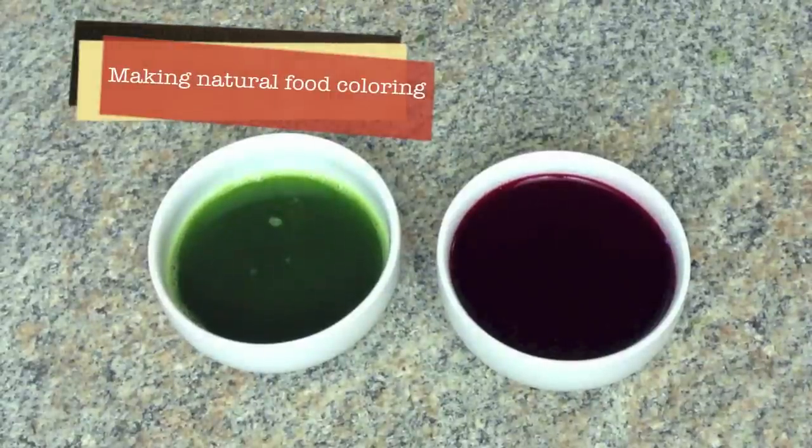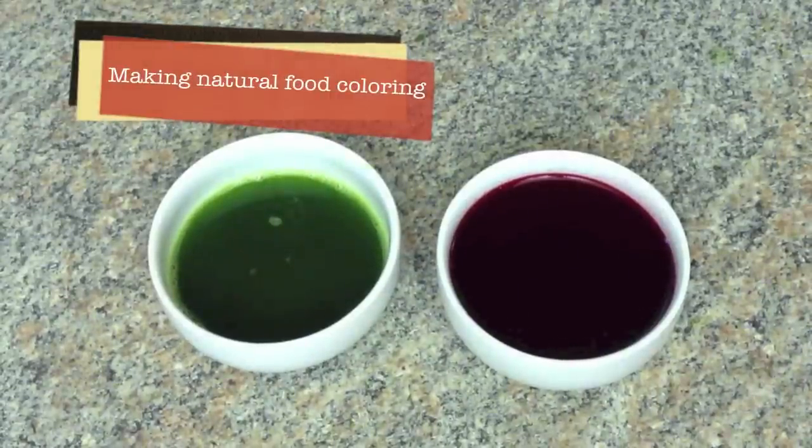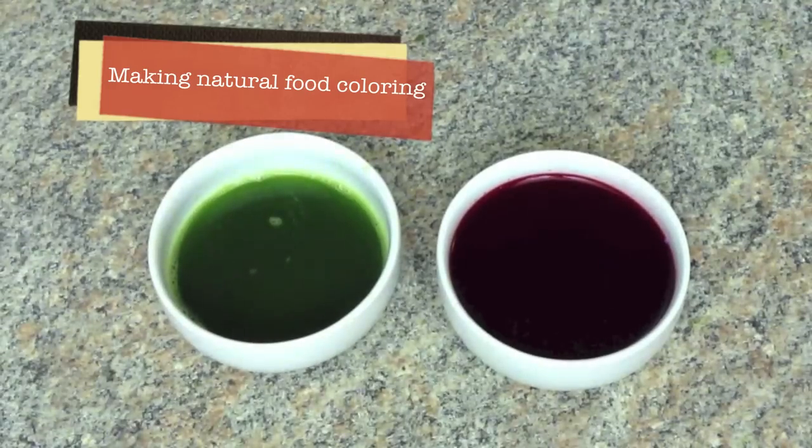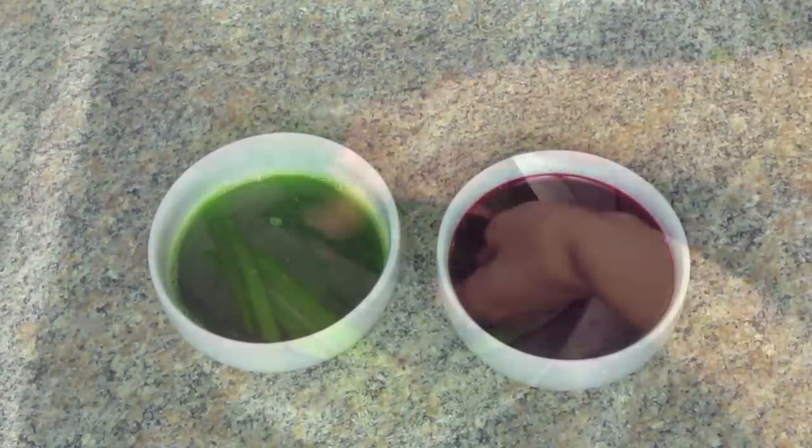Hi everyone, today I will show you how to make all natural food coloring. I will demonstrate two colors: green from pandan leaves and red from beets. It's simple and fun. Let's get started.